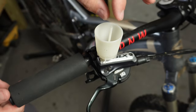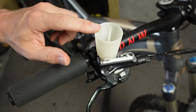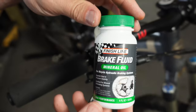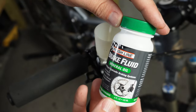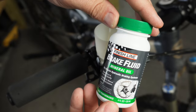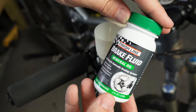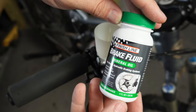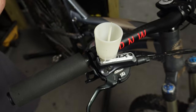Now that you've got this in place, you can just leave this little plug in place for the time being and we're going to fill this up with some brake fluid. You don't have to fill it all the way up — I usually do about halfway or a quarter way full for a lever bleed. This is just some Finish Line brake fluid, the mineral type specifically made for Shimano brakes. So let's go ahead and pour some of that in here.